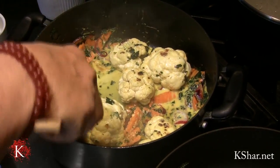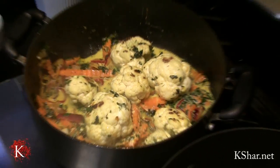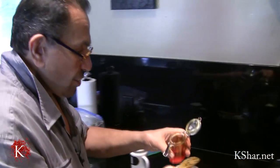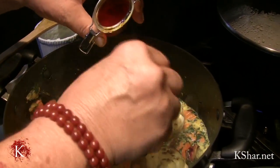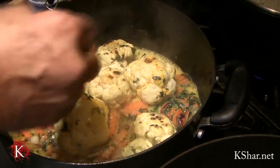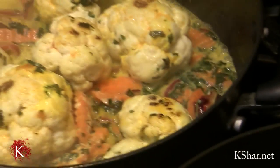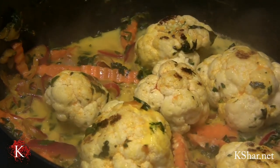Now, because I want the cauliflower to get some color, I'm going to use a small spoon — this is my magic spoon — and add some saffron to it. I'm going to turn this down to low and cover it.